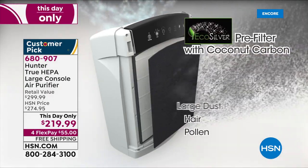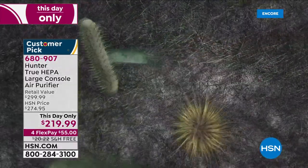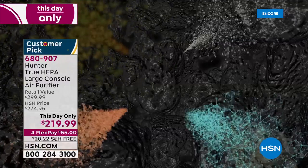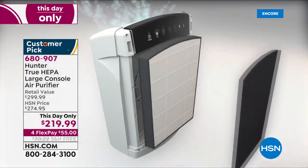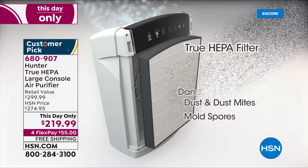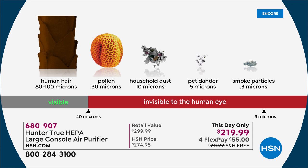True HEPA filter is the best of the best — the best that money can buy. But we've added a pre-filter as a first line of defense: eco-silver technology, which inhibits the growth of microorganisms. I went to Google to look up microorganisms — viruses, bacteria, airborne stuff we don't want — that stops growing in the pre-filter. Then the second line of defense, the True HEPA filter, gets out dust, dirt, and dander: all those things that make our eyes water and nose run.